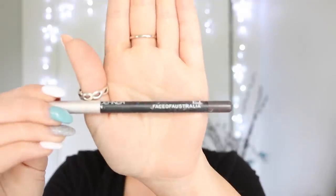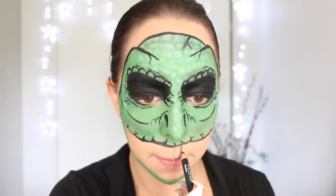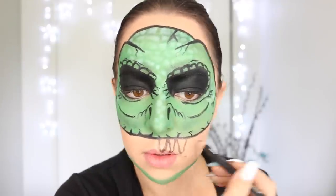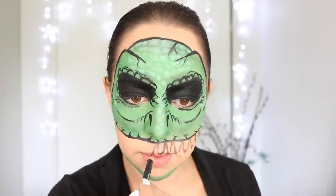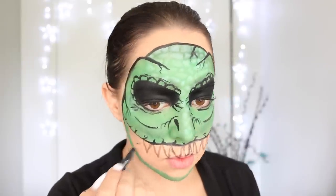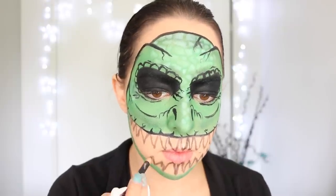I'm now taking my brown liner pencil from Face of Australia and I'm using this to draw on the outlines of my T-Rex teeth. I am doing a top and a bottom layer of teeth, and they're going to be nice and pointy, pretty much extending the whole way along that mouth outline that we've already drawn.